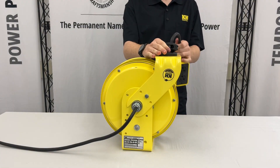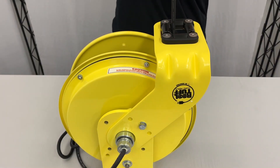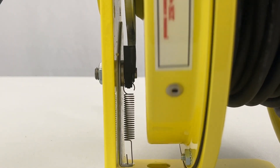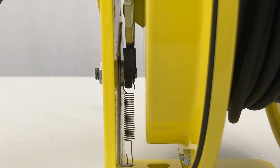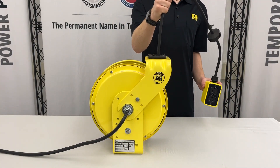First, pull the cord out of the reel until you hear a clicking noise. This means the ratchet pawl engages into the ratchet and locks the cord into place. The cord is now secure and ready to use at the desired length.